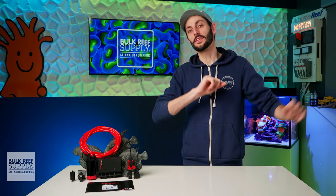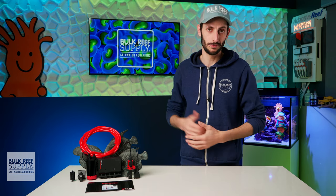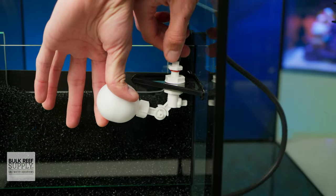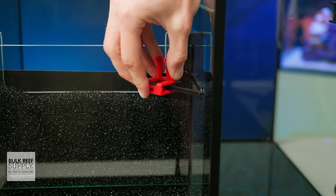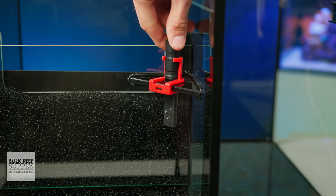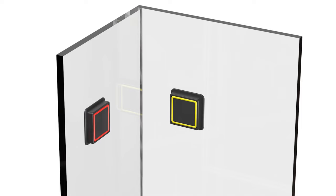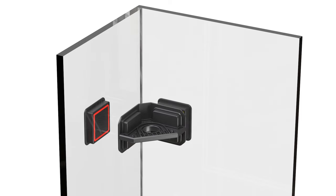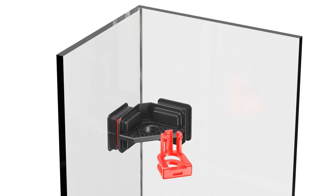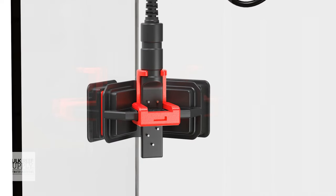Before we dive into all that, let's cover the basics — first and foremost, it is a great ATO. The Reef ATO Plus is designed to fit seamlessly into your existing Red Sea Reefer setup by directly replacing the float valve built into your reefer sump, which puts it at the perfect height without relying on any magnets. It also has a nicely designed magnetic corner bracket for attaching to just about any sump out there, so even if you're rocking a different brand of tank and sump, you're covered.